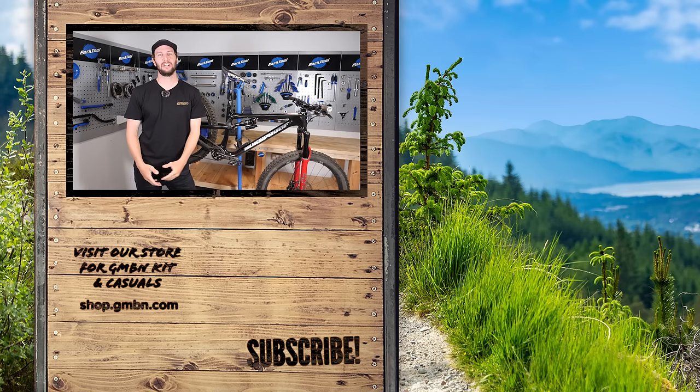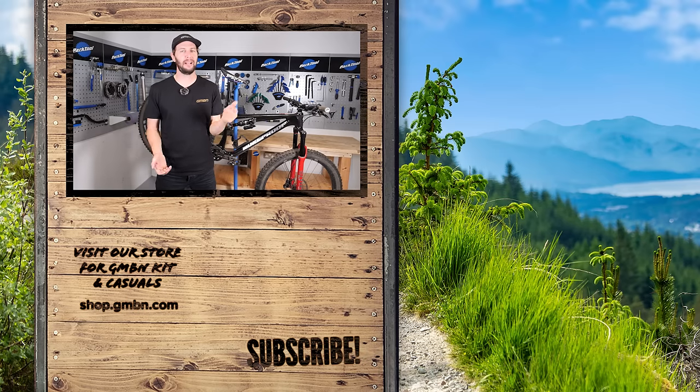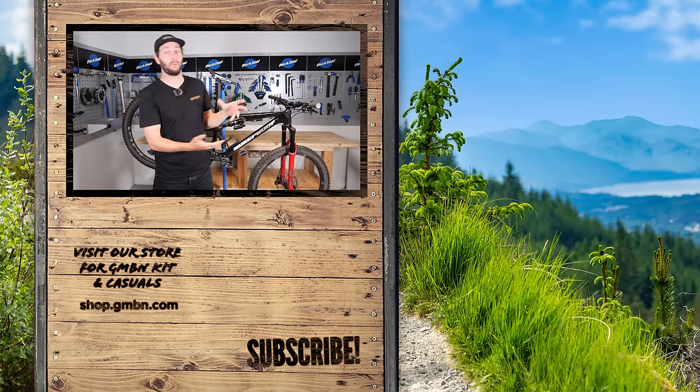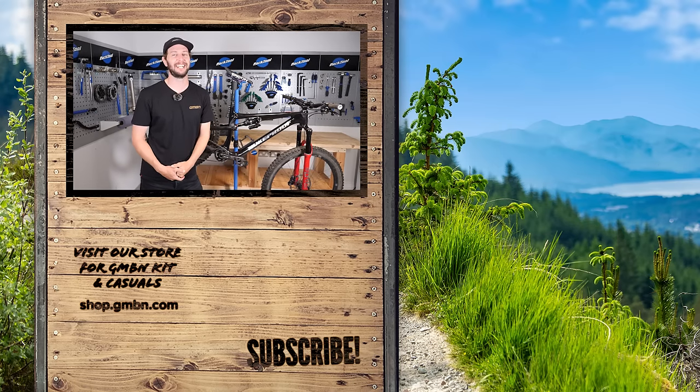There we go — a few quick tips on how to use a workstand. Have you got one? Do you want one? Let me know in the comments down below. I really like to know how you guys and girls actually use your stands — what do you do with it? Let me know. Anyway, I'm out of here. Thank you very much for watching everyone, and I'll catch you later.